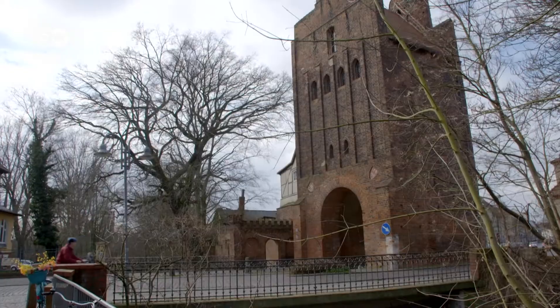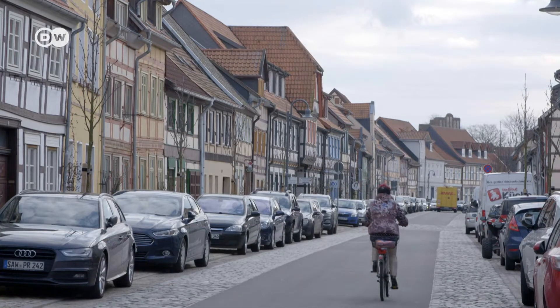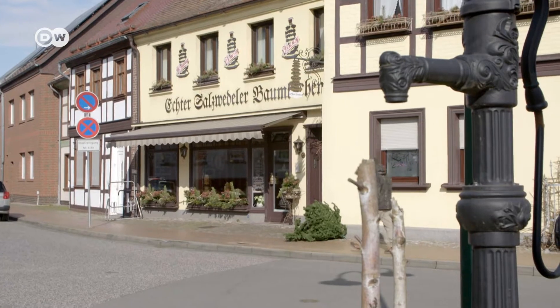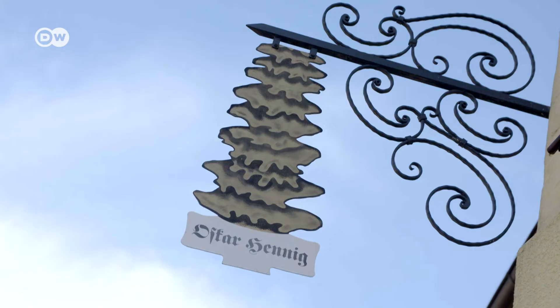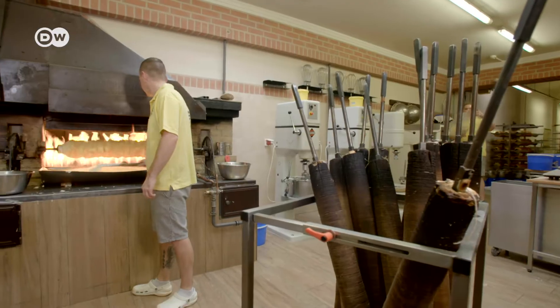Salzwedel, Saxony-Anhalt, population over 23,000. It's thought to be the birthplace of the Baumkuchen. And this bakery makes it the traditional way — the way it's been made for some 200 years.